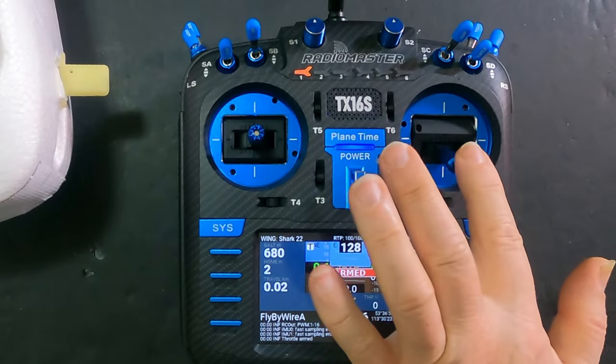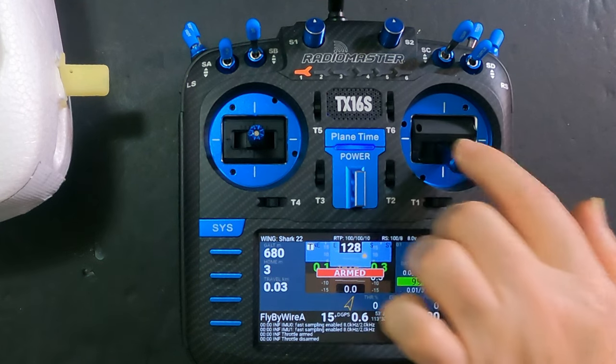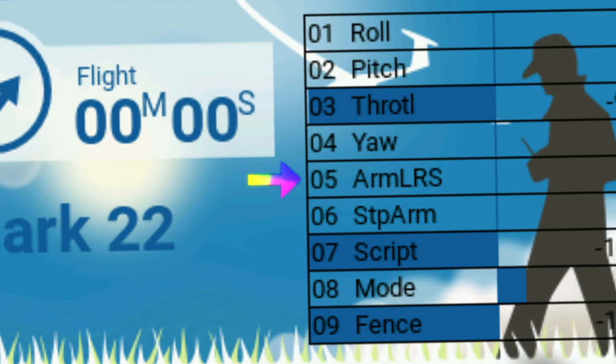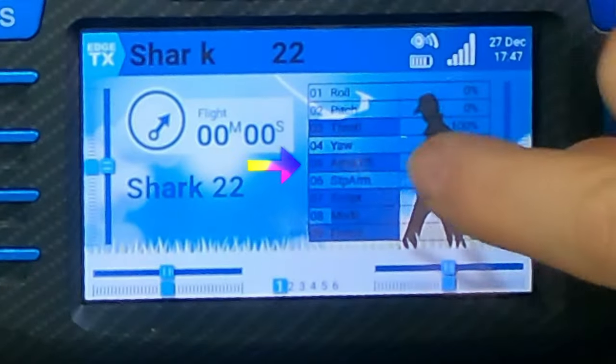There are good reasons why ExpressLRS wants to understand disarm and disable certain functions for safety. What's unfortunate is that it forces you to use channel five — it's not configurable — and it relies on a switch on the transmitter, when arming might happen other ways. So here's what I've done: using Yahoo telemetry, I've set up channel five — called 'arm LRS' — which isn't connected to any switch on my radio at all; it's connected only to telemetry. If the flight controller says it's armed, this channel goes to 100% and ExpressLRS will know it's armed.